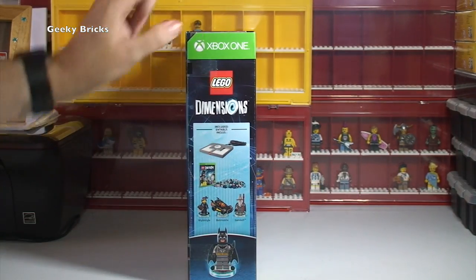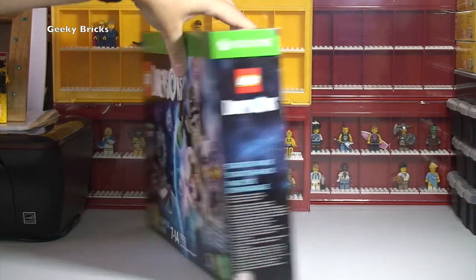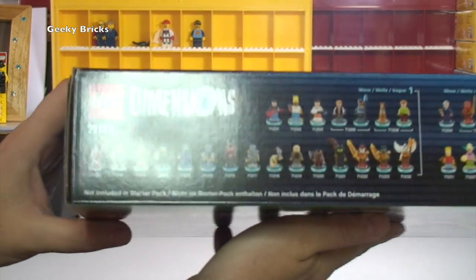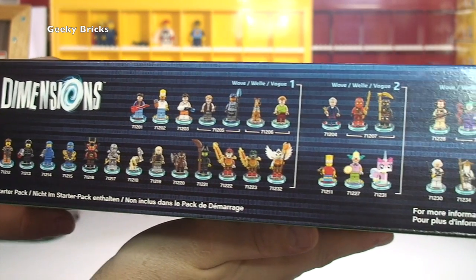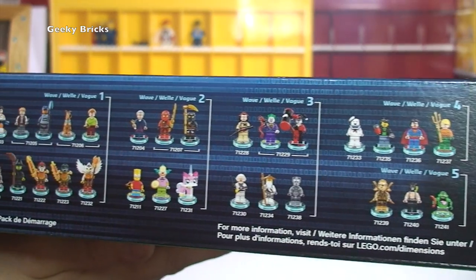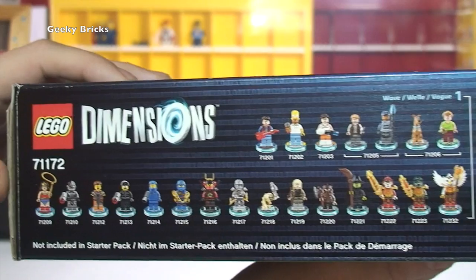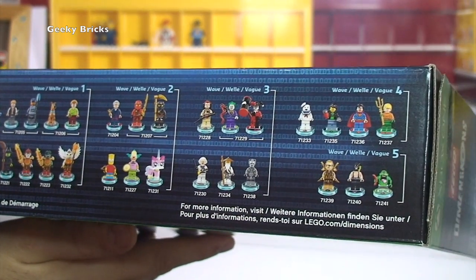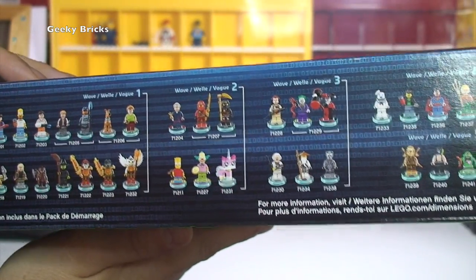Over on the side there, just some information with regards to what's going to be in the box — on the top actually, which is quite good. This shows you all the different figures — all the mini figures which are obviously going to be available, certainly when this was built. I'm not sure if they're all out now actually because there's some that are on pre-order. But quite a wide range of mini figures and they do look pretty awesome.